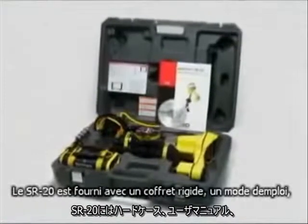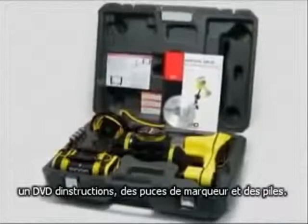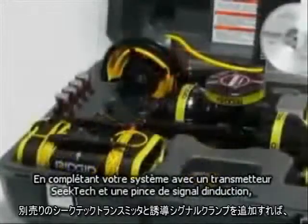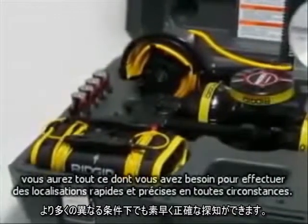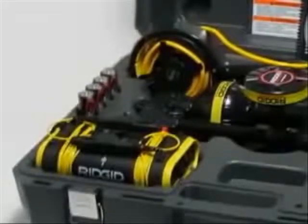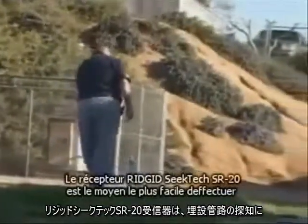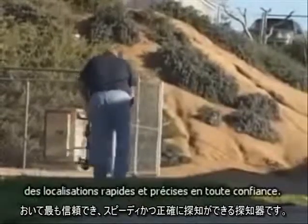The SR20 includes a hard case, user's manual, instructional DVD, marker chips, and batteries. To complete your system, add a SeekTech transmitter and inductive clamp, and you'll have everything you need for fast, accurate locates in all circumstances. The Rigid SeekTech SR20 receiver is the clear choice for fast, accurate locates you can trust.